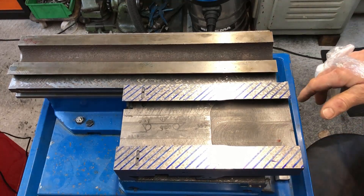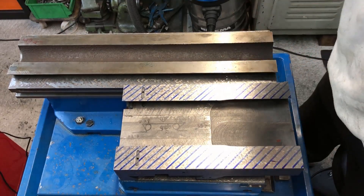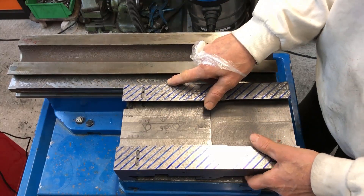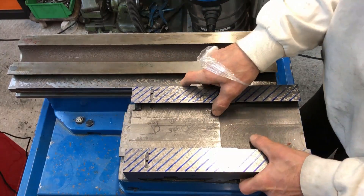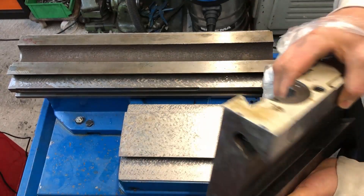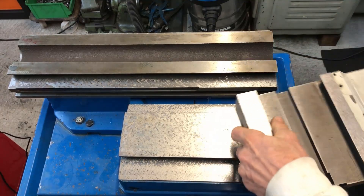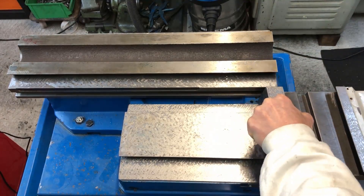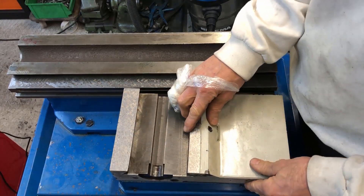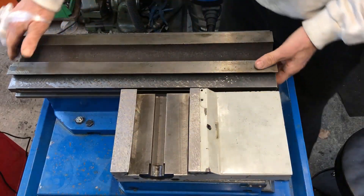So before we start flaking, let's discuss this special construction of the milling machine I have here. This is the saddle which rides on the foundation like so, and the table here on top.